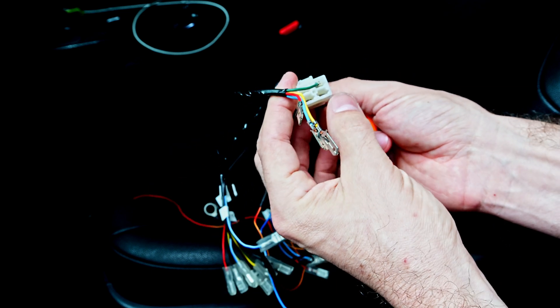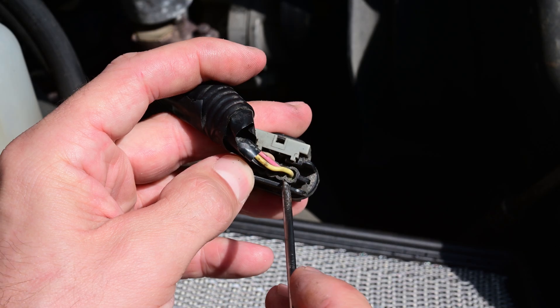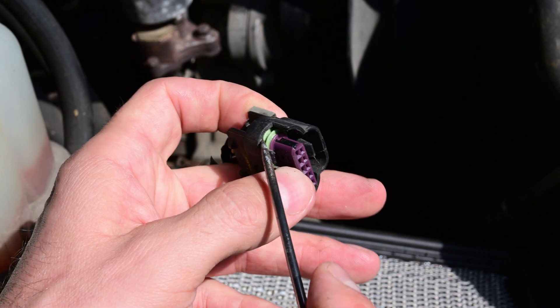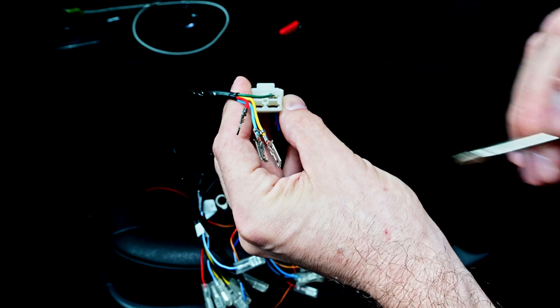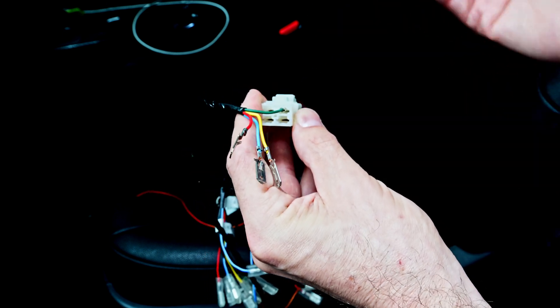Most automotive connectors are a little bit more advanced, and they have some weather packing in here that helps seal out any moisture. So this one would not be good on the exterior of the vehicle, but since we're inside a vehicle, it's going to be totally fine.